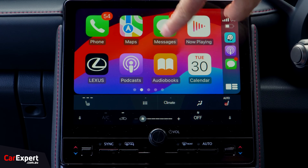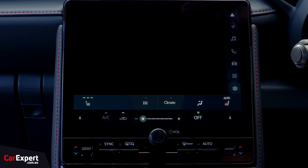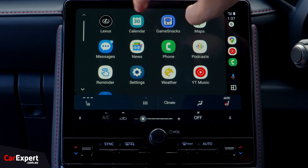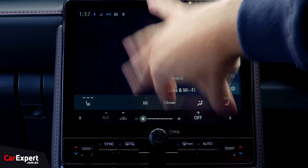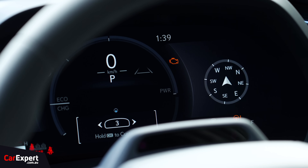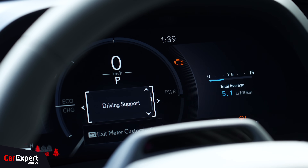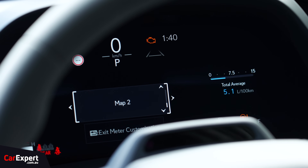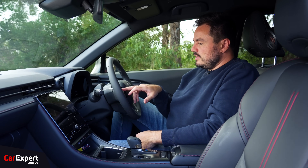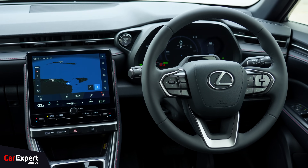This is what Apple CarPlay looks like — wireless, nice and quick, easy to use. And this is what Android Auto looks like — nice full-screen integration, wireless as well. Very easy to use with good integration. What about the screen ahead of the driver? It's a 12.3-inch display — very information-packed. You can flick between screens, but there isn't a great deal of customisability. You can sort of customise what appears on the left, right, and centre. It's good to see there are no analogue gauges here, even in the base model.